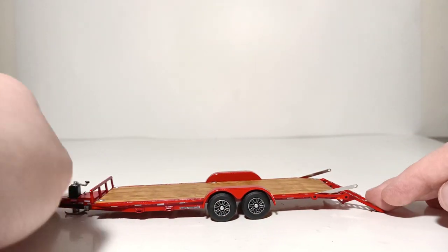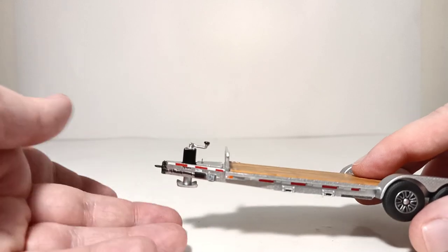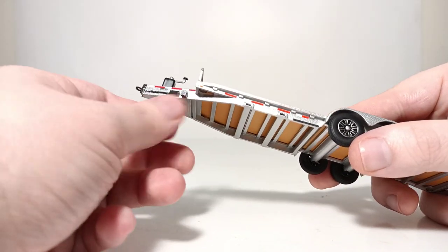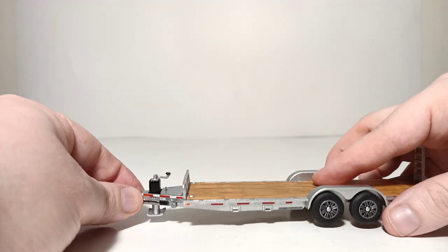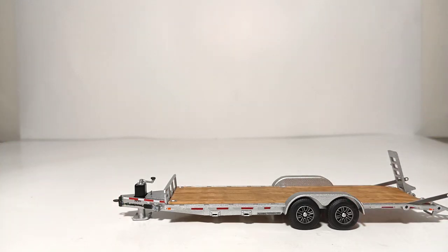Last but certainly not least, my personal favorite — the red version. This trailer has one more trick up its sleeve, and that is a lowering foot pad. You can see I now have it up to a height where it would be level with a pickup truck. But if you wanted to display this by itself in your yard, you simply twist down — and now the trailer is essentially level with itself, and you can display the trailer without a truck behind it.